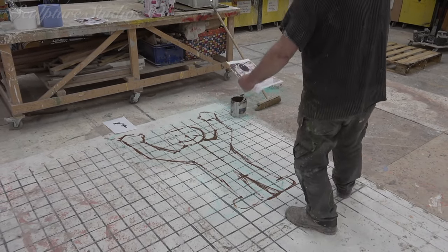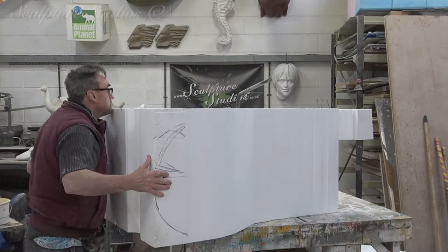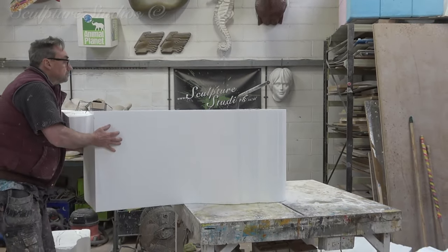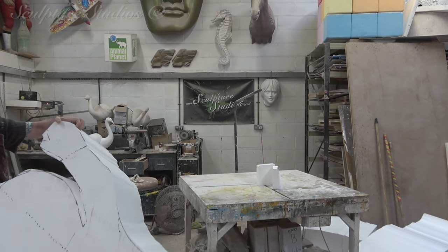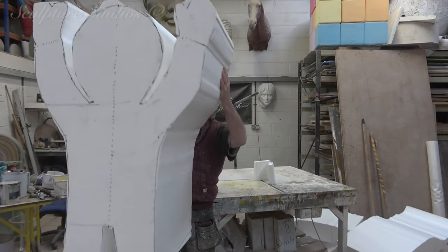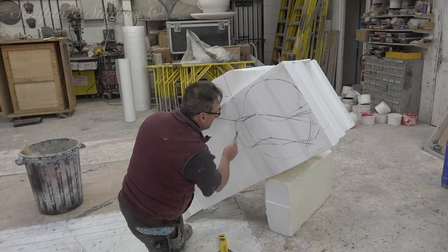Getting started on the rudimentary form of the spaceman, Aidan is upscaling the original drawing and gridding this up on polystyrene. He then uses the hotwire table to create the front and side-on outlines before going to work with hand tools. It's always nice to be allowed a bit of freedom with projects like these, whereby we can create what we feel is right for the project. The clients are simply trusting us to provide something suitable at the end of the day, based on their brief and concept images.